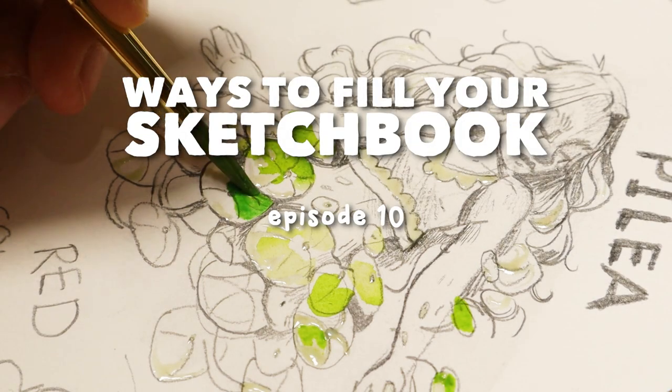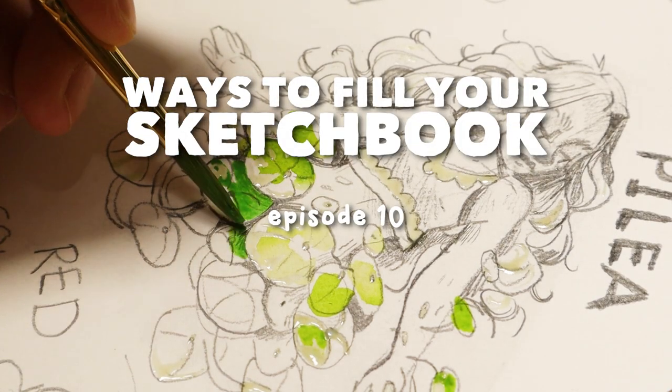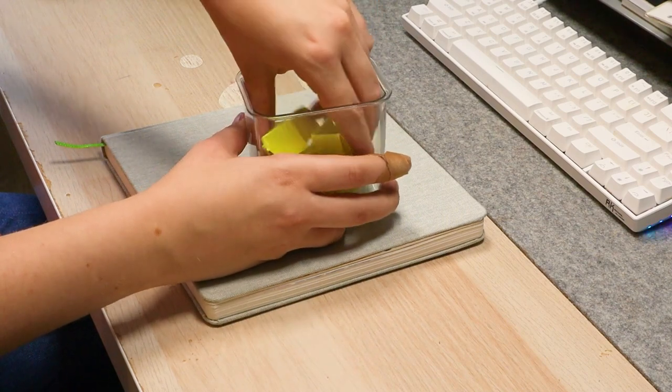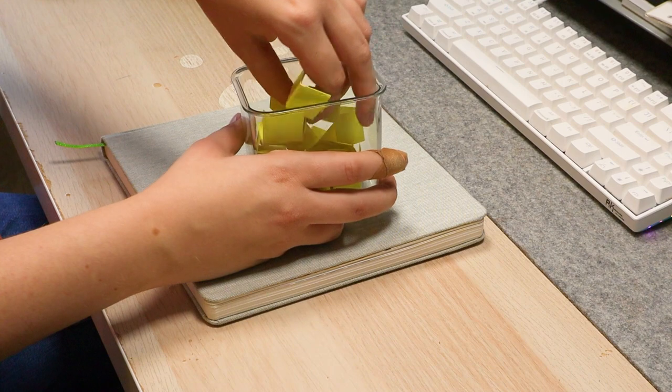Hi everyone. So this video is another episode of Ways to Fill Your Sketchbook, where I take a prompt from my little cup of prompts and we fill a sketchbook page with the prompt.